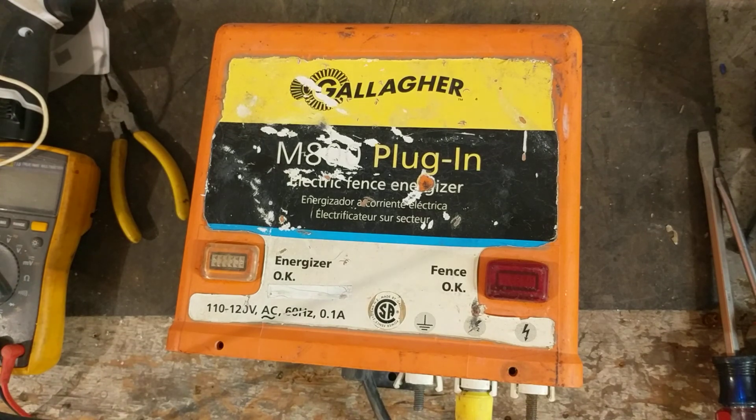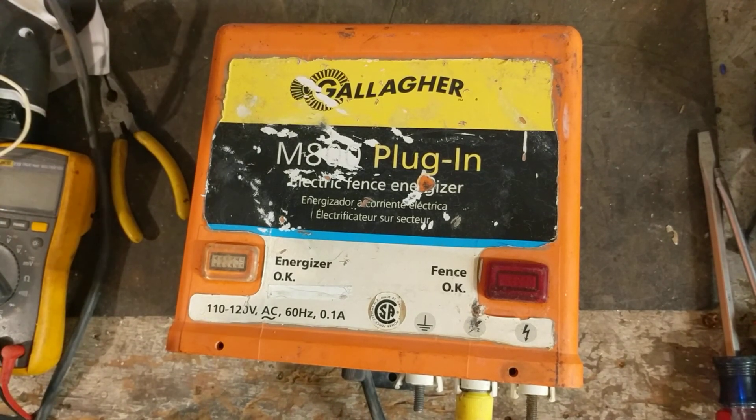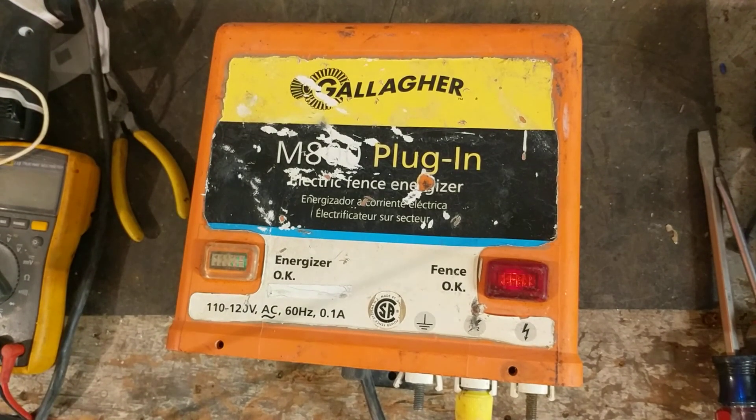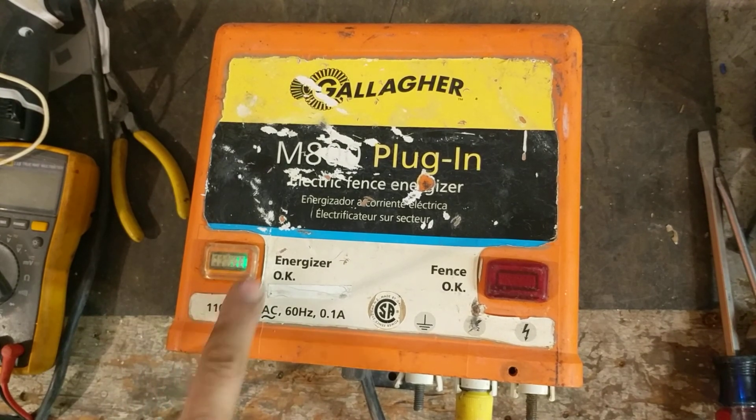This is an 8 stored joule unit, 120 volt. Over here in the states it's 8 joules stored, so it'll probably run around 150 to 200 acres. It's a good sized unit — not the biggest by any means, but right in the middle of the road, so it's a good mid-range charger.